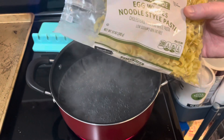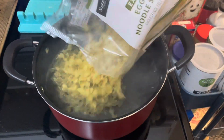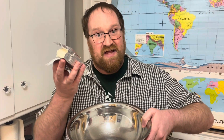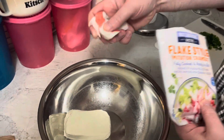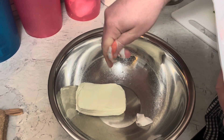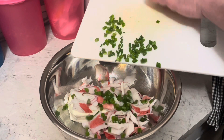First, we need a bag of egg noodles. We need to cook those according to directions. Time to make some filling. Let's start with a block of softened cream cheese. I've got eight ounces of that flake imitation crab meat that I'll be crumbling in there. A quarter cup of green onions, cut.